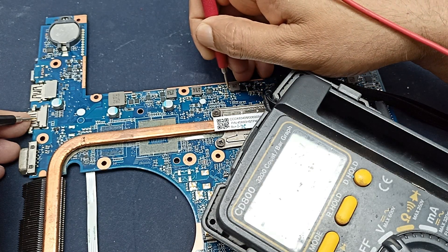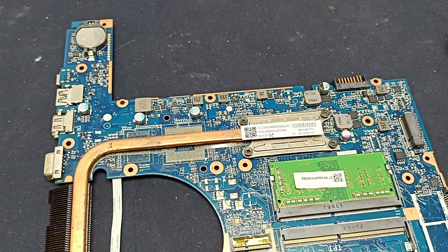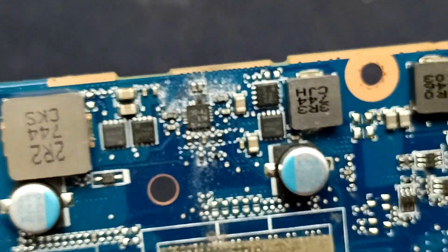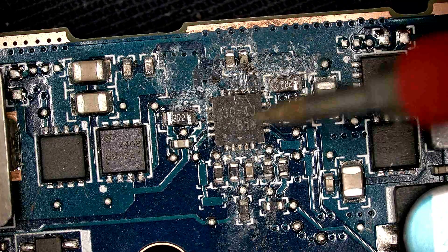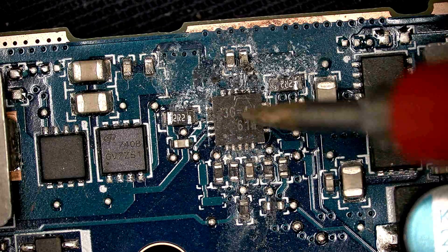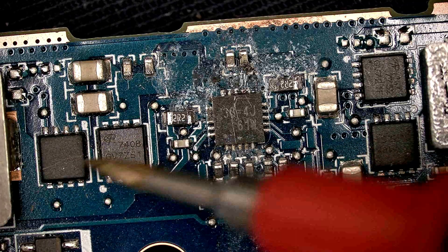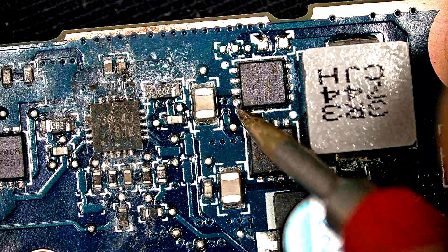Let's see what is happening. Something has happened here — unplug the charger and you can see this area. Something has happened on this IC. The IC number is 36=4J 61W. Here is a 2.2 ohm resistor, and this is the 5 volt regulator. This MOSFET is for 3.3 volts, and this is the IC gate voltage.